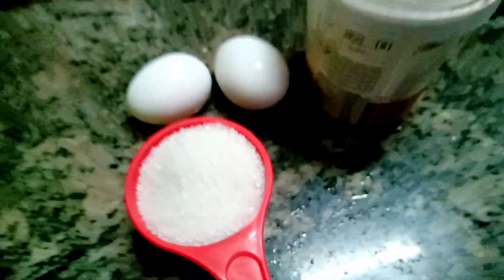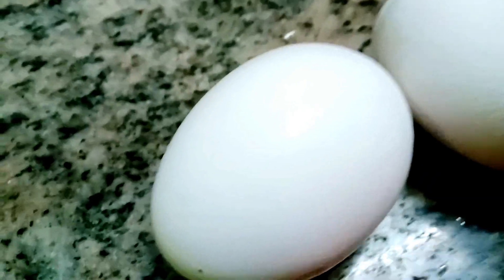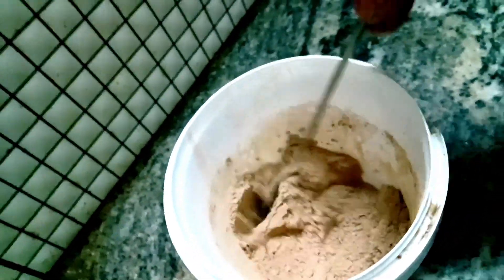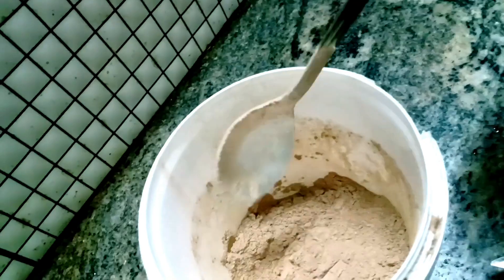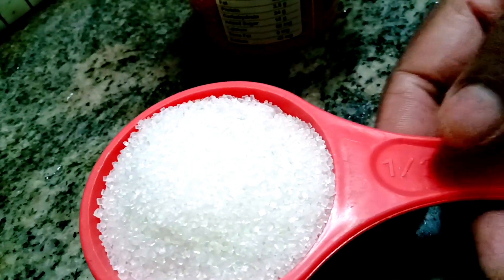Now let's take a look at the ingredients. We have to prepare this for 6 kilos. Now we have to take a look at the cake flour — we have to add a little corn flour. We have to make the cake perfect.